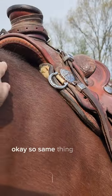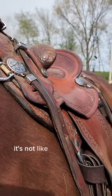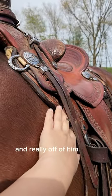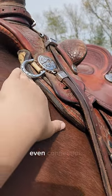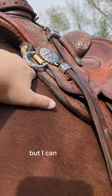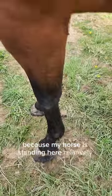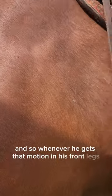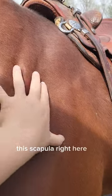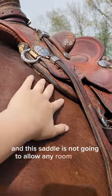Now let's check out the other side. Looking at it from the side, it's not out of balance — it's not pinching really hard on one end and way off on the other. It's a nice, even connection. But I can tell there's just no room for the shoulder to move here, because my horse is standing relatively square. Whenever he gets that motion in his front legs, the scapula right here is going to move back further, and this saddle is not going to allow any room for that.